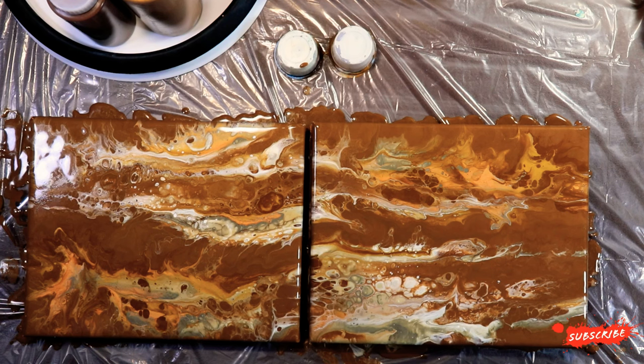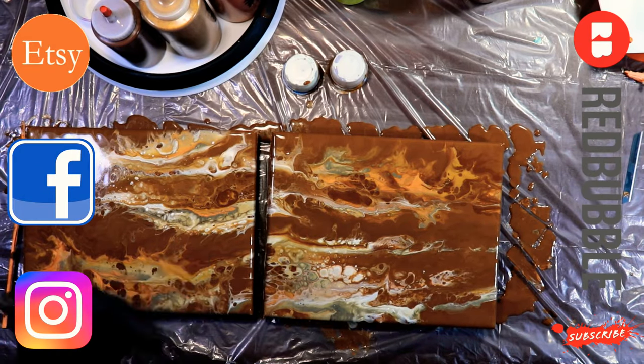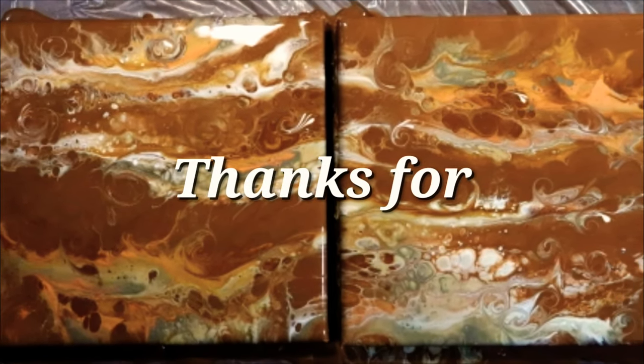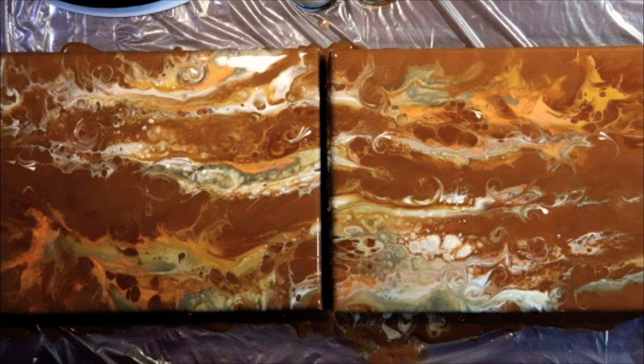And yeah, thank you guys again for watching. Let me know what you guys think in the comments below — did you guys enjoy this? I'll see you guys in the next video. Bye!